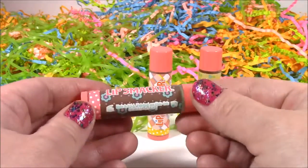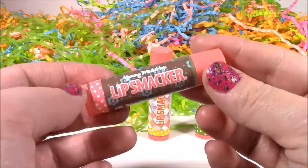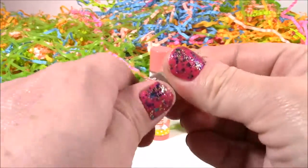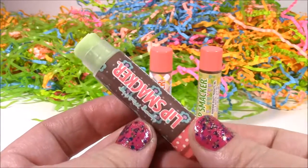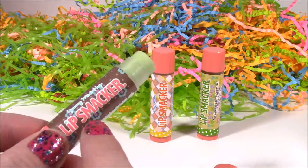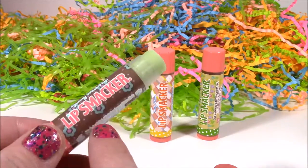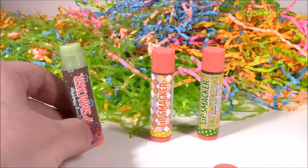The first flavor we have is Yummy Mint Top. Maybe it's going to be like mint chocolate chip — it probably is, it's got that pretty green color with little flowers on the bottle. It smells just like mint chocolate chip ice cream or Thin Mint Girl Scout cookies. It's really sweet and fresh with a peppermint smell.